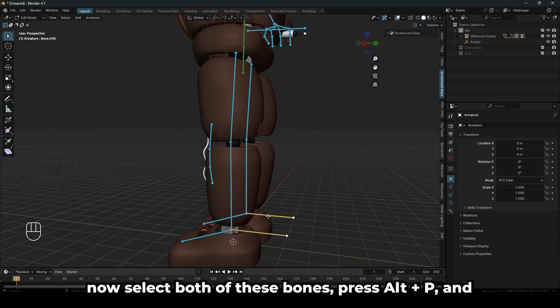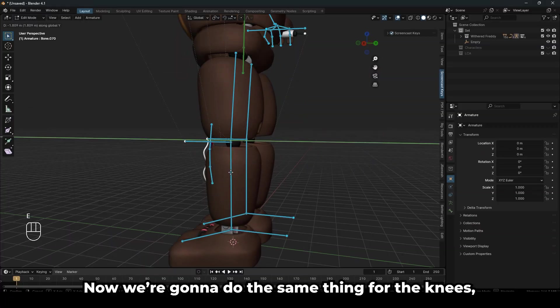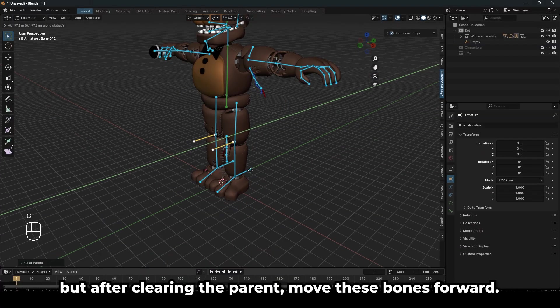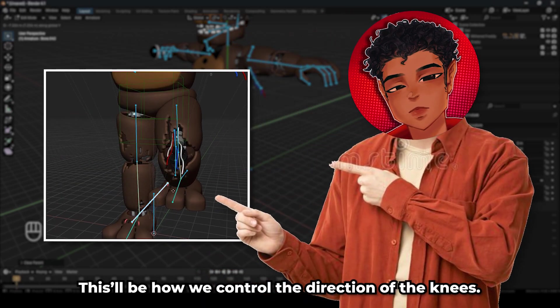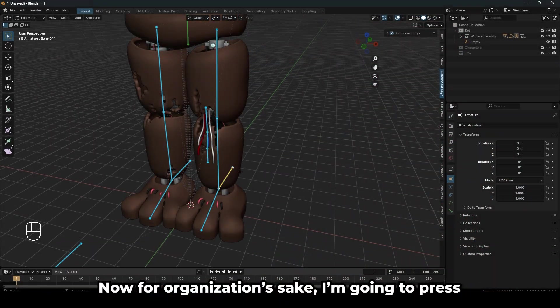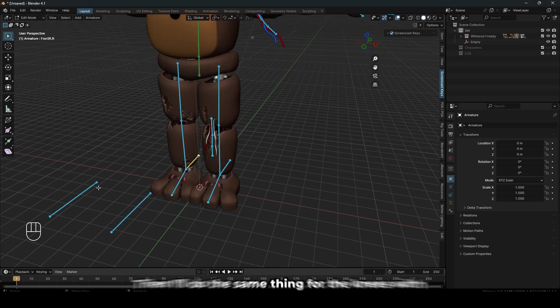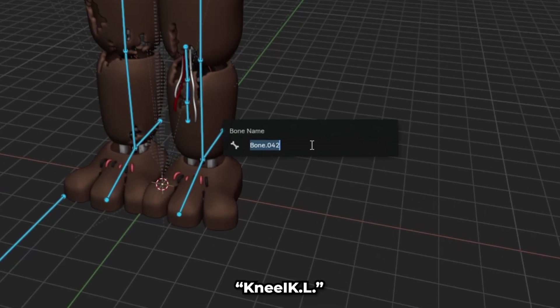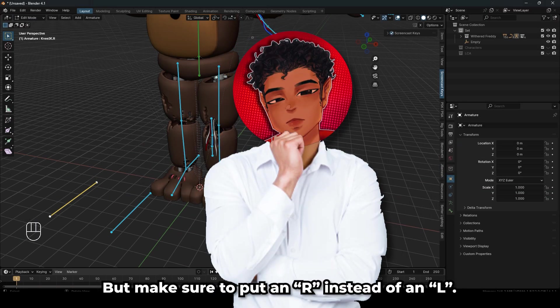Now select both of these bones, press Alt-P and clear the parent to these bones. We're going to do the same thing for the knees, but after clearing the parent, move these bones forward — this will be how we control the direction of the knees. For organization's sake, press F2 and name this bone 'foot IK.L', then do the same for the knees with 'knee IK.L'. Repeat for the other side but put an R. Naming your bones makes this 10 times easier, believe me.